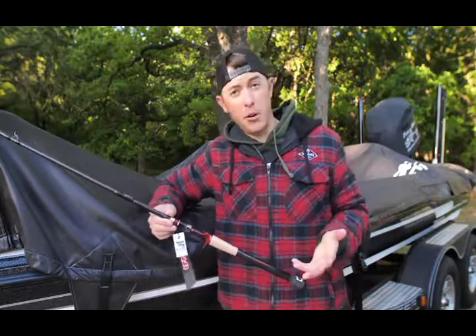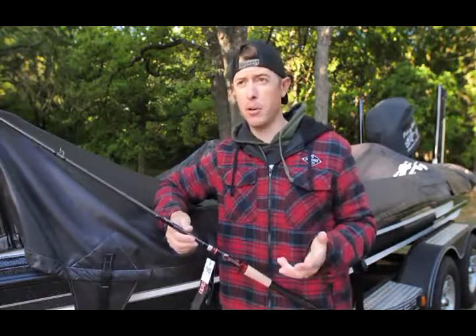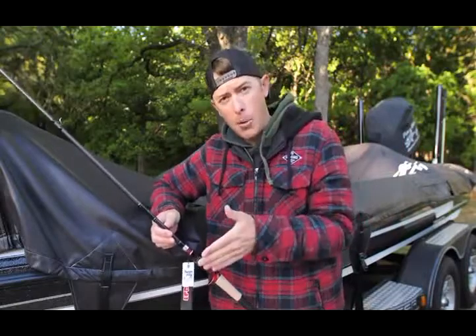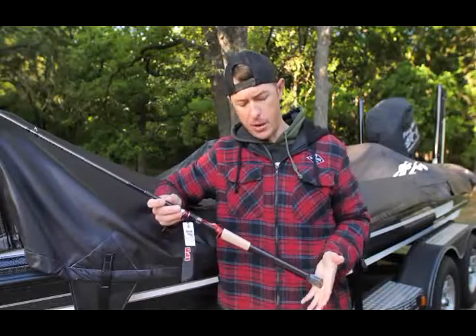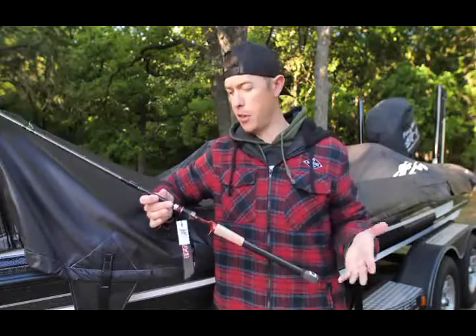I'm not the biggest fan of split grips, especially if I'm fishing something upright. Really the only time I prefer split grips is if I'm fishing something down, like specifically for jerk baits or a top water — very specifically. Everything else, I generally like a full cork all the way down. This isn't full cork all the way down, but it reduces the weight a little bit and still remains balanced. Quite honestly, I love the feel of it.